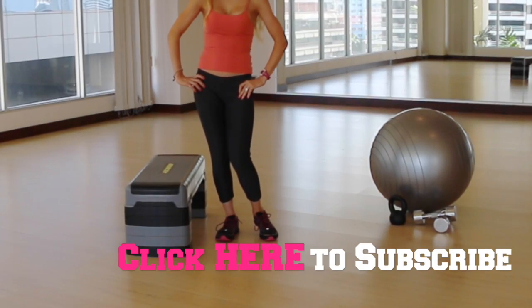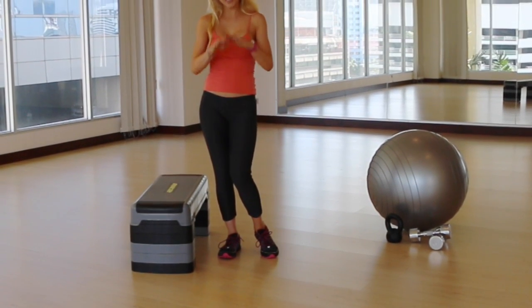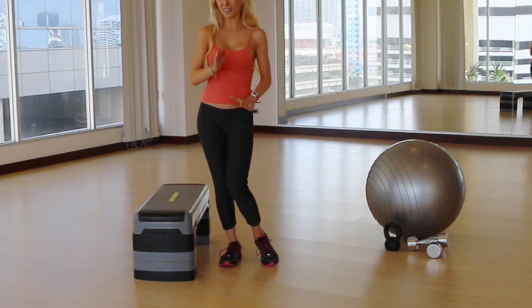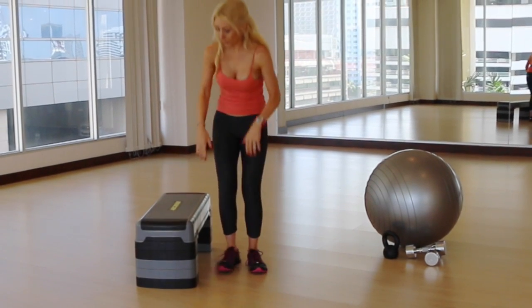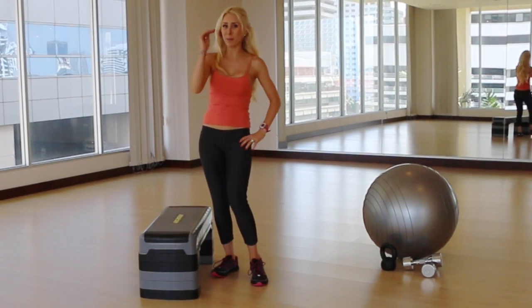For these three movements to get your bubble butt, you're going to need a step. If you're new to working out, be sure to just get a small step. If you want to advance things up a little bit, you can put about two risers on the step, like I have here, and that's going to take you up to the next level.